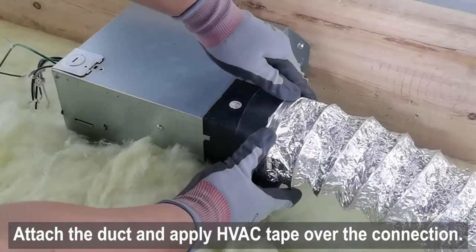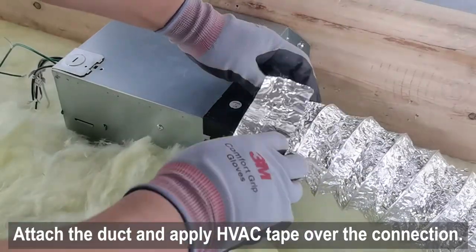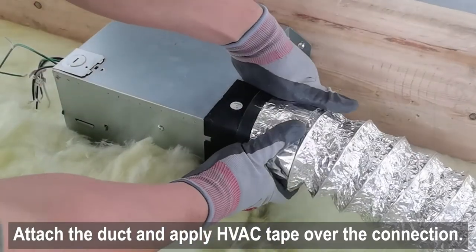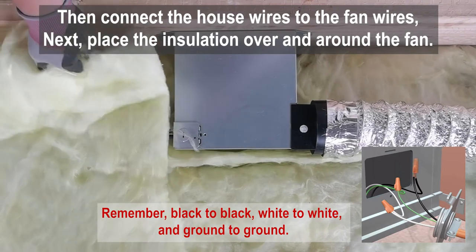Next, attach the duct and apply HVAC tape over the connection. Connect the house wires to the fan wires.